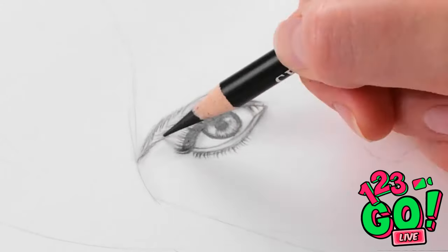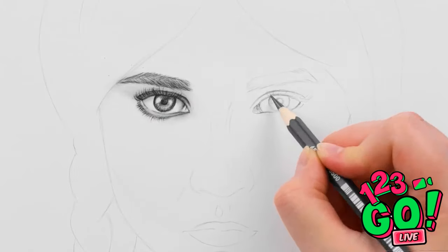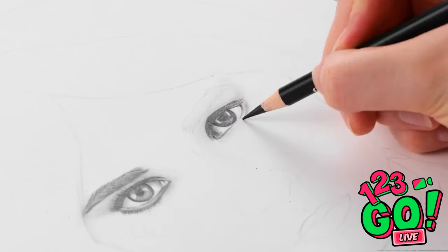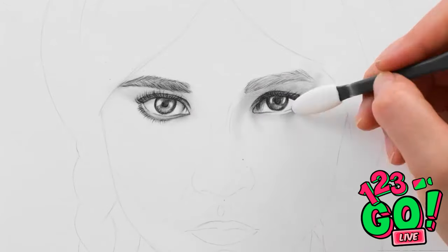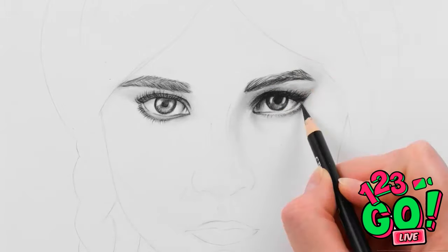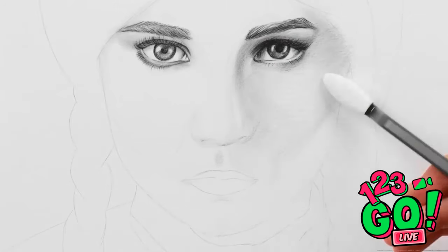Wow, those eyelashes look great — I wish I could do my mascara like this. Now for the other eye. I really want to capture your essence, the eyes tell a story. Smudging the drawing gives me shadowing, I can use this special tool for that and it stops my hands getting dirty. Using a white pencil gives me contrast — it helps give the impression of light and darkness. Now for a little shadowing around the eyes — this will accentuate the natural curves on your face.